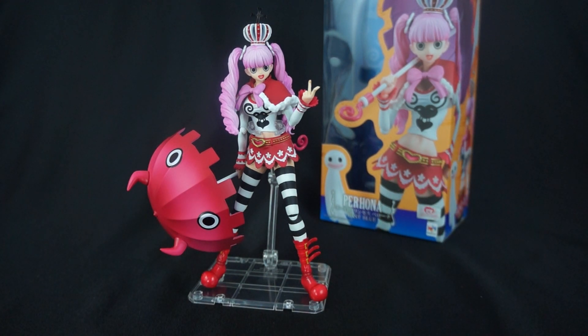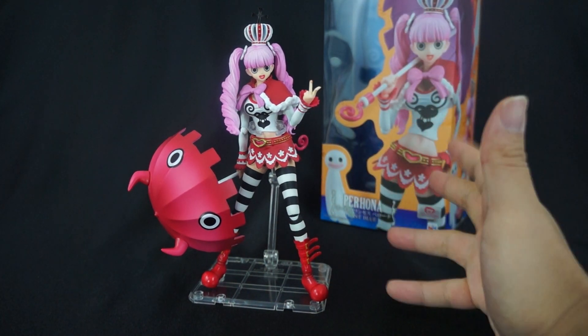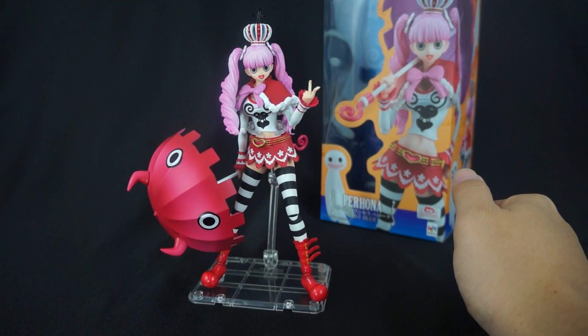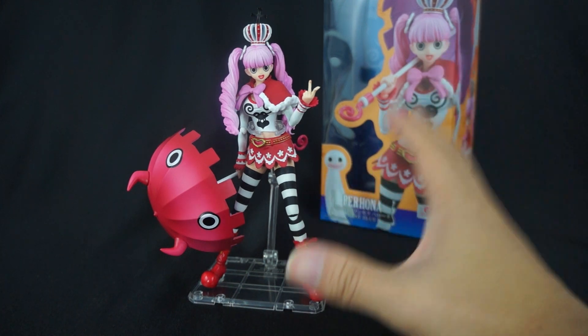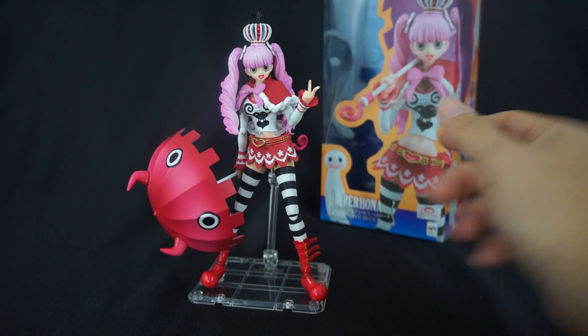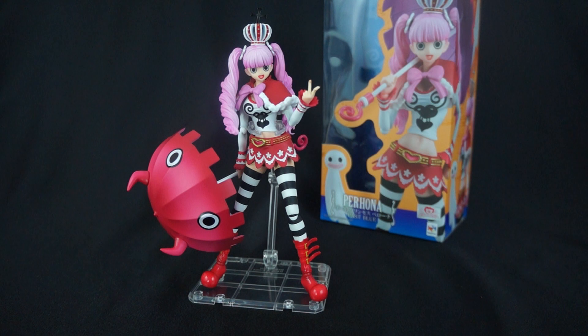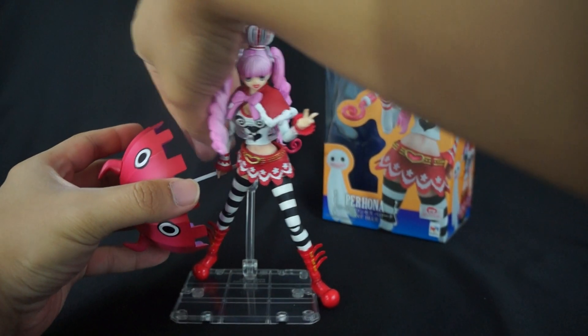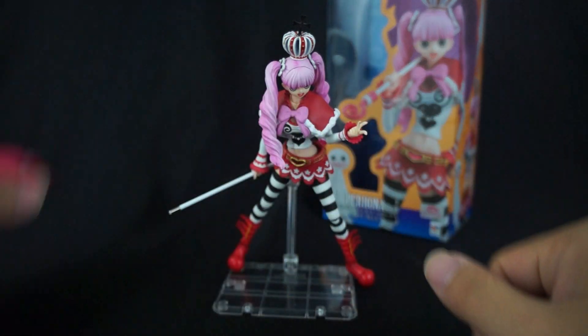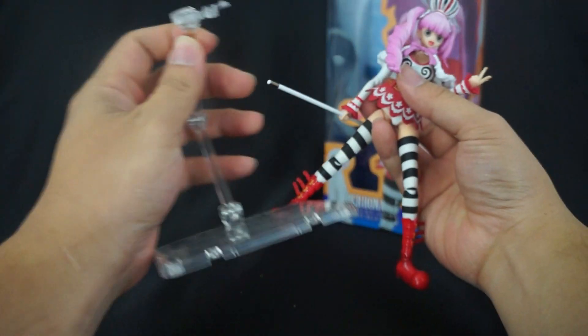Another problem this particular figure has is very loose hip joints. That's an issue I also encountered with my Ace figure, and other people have encountered it with various characters in the Variable Action Heroes lineup. That said, do I think this is a pretty awesome looking figure? Yeah, I think they've really captured the likeness of this character and all the expressions. You can clearly tell she's going to be a crazy character. But the execution is where this figure lacks — the umbrella is way too heavy to keep on her.